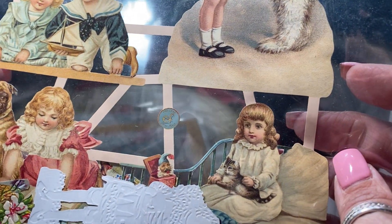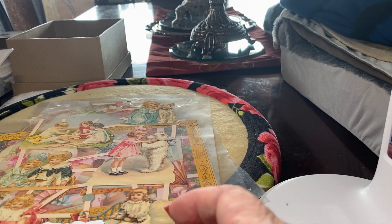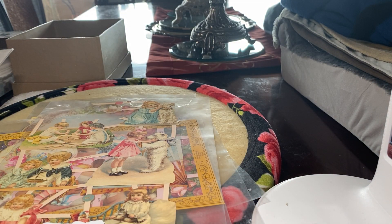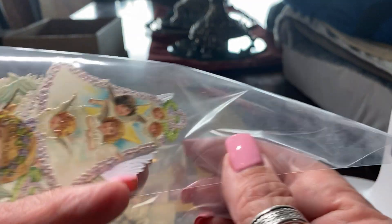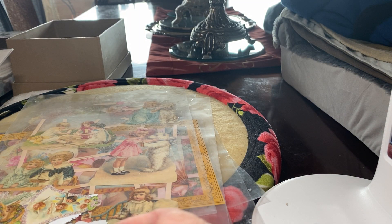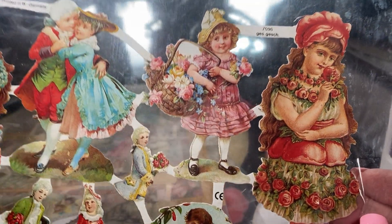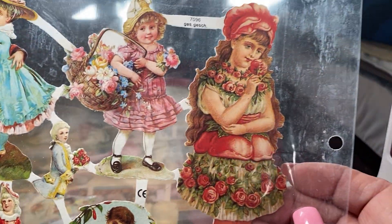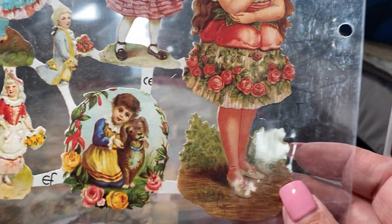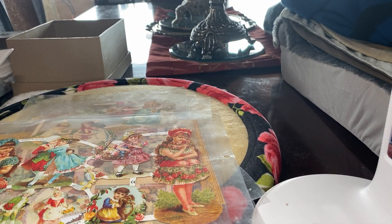People would cut out things from newspapers, magazines, whatever hit their fancy, whatever they thought was beautiful. Here are some little angels — you glue them into your little books, or you can also put them on a calling card if they're small enough. It says printed in West Germany, so these are reproductions of the old Victorian ones. But they are nevertheless collectible now because nobody sees them anymore.